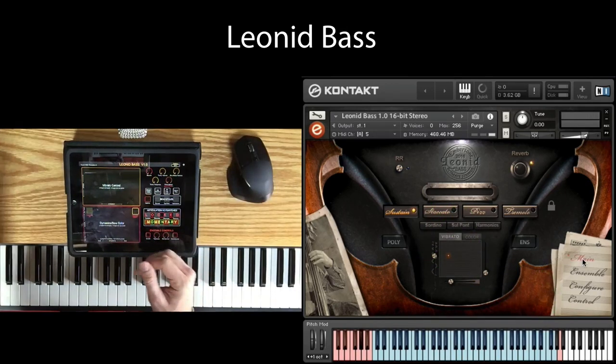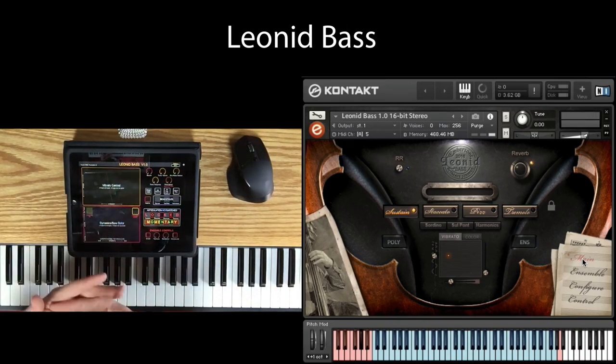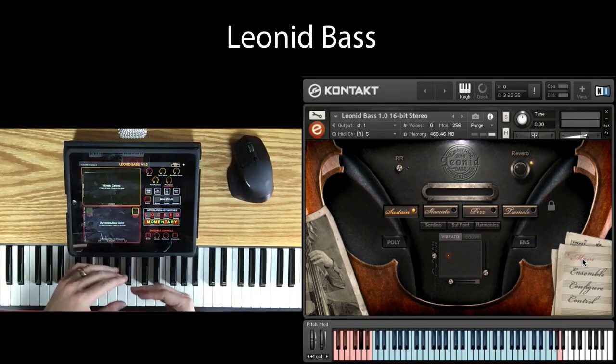So what you heard already is sustain mode. You heard lots of legato transitions, slurs, portamentos, bow change, with lots of dynamic control.